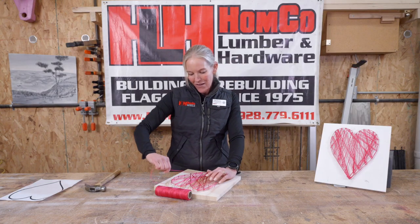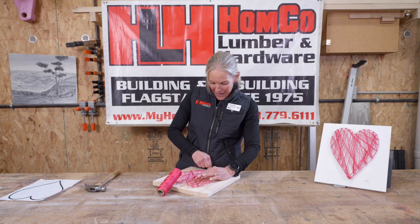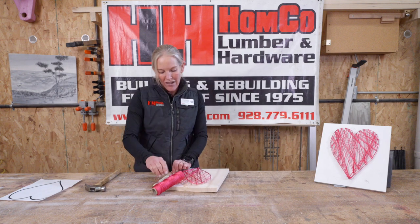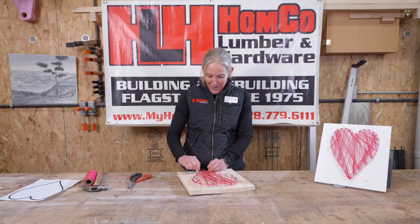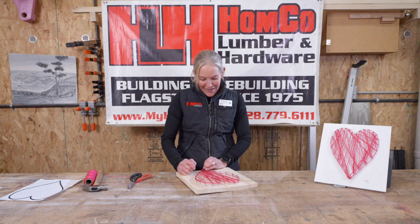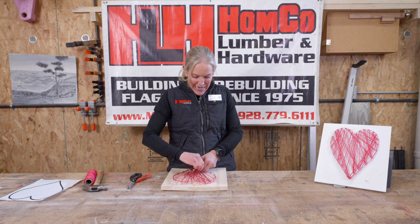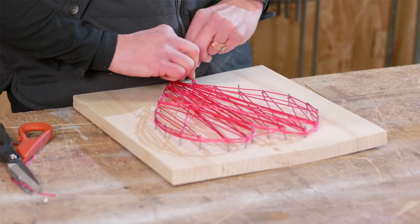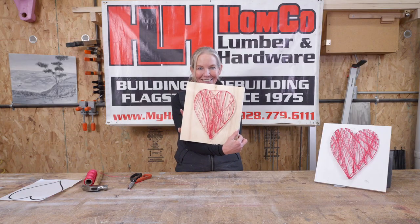Once I'm done, I'm going to tie my knot here and cut off the edge of my string. You don't want to lose any of that snugness, so make sure you ask someone to help you tie it nice and tight so your heart strings stay on. There's our heart — I love it!